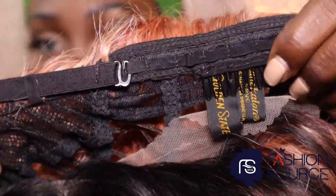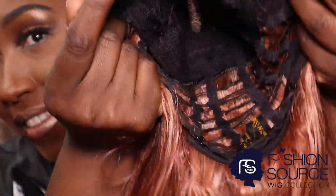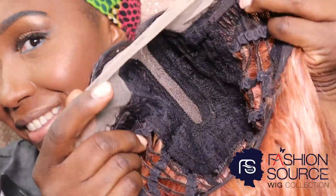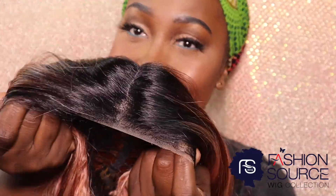Wig security is a must — this wig comes equipped with combs and adjustable straps. You'll be comfortable with long wear because it comes with a breathable wig cap and it's stretchable. You see why I love this lace! Let's go ahead and customize it — it's time to cut it so we can install the wig.